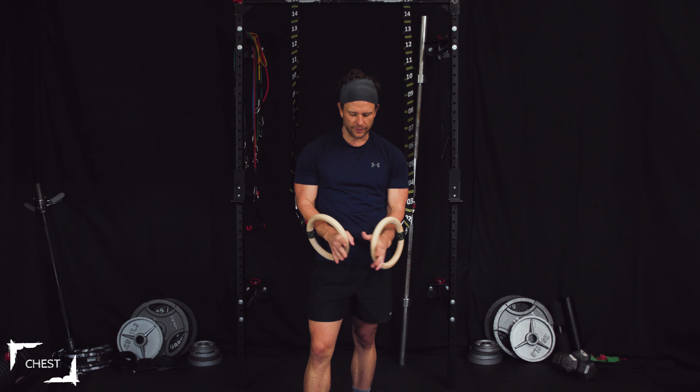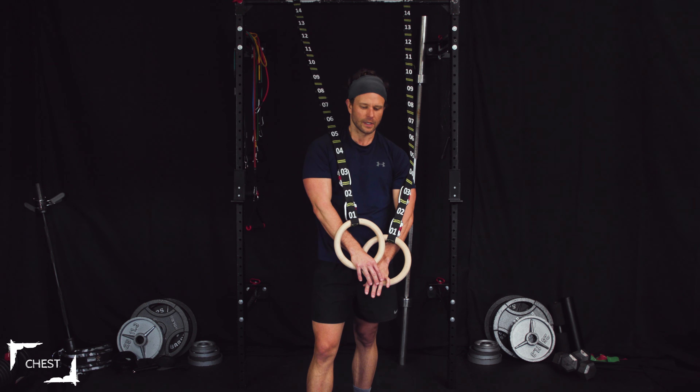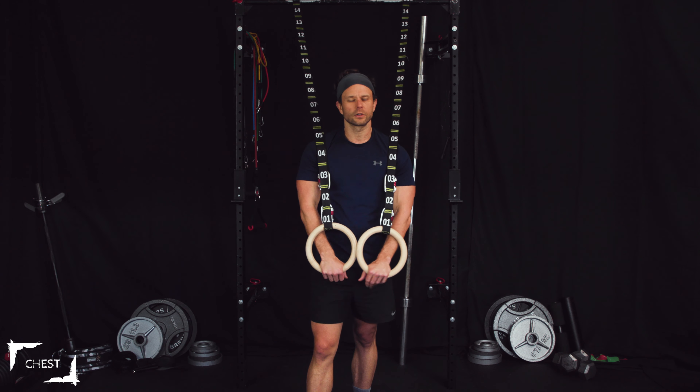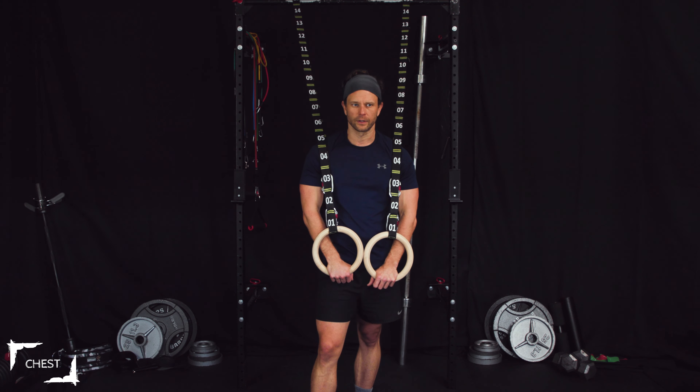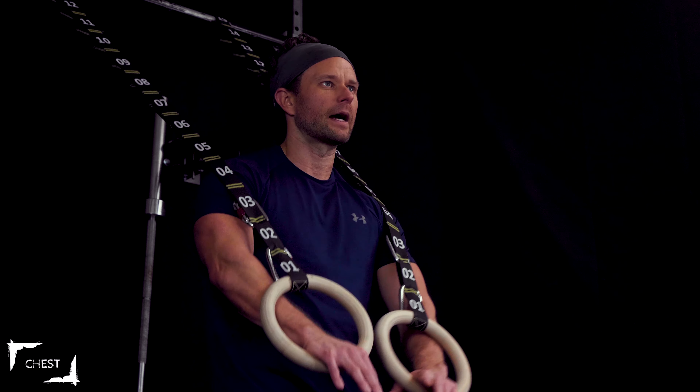If you need any help understanding how to set up, there are introductory videos — please check them out before you do these sets with us. No big deal if you already know what you're doing. Let's flow right into it and keep this exercise going at high intensity.